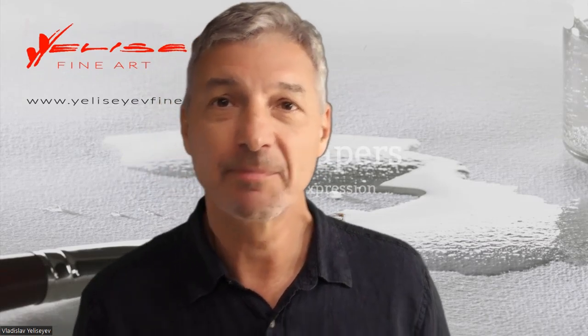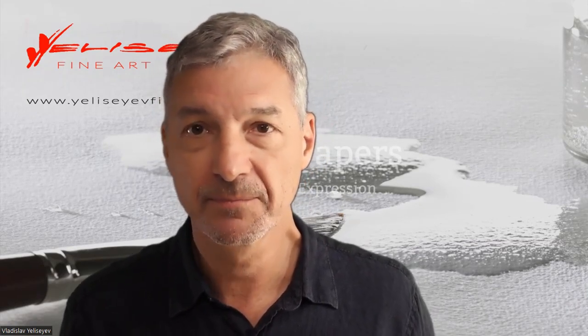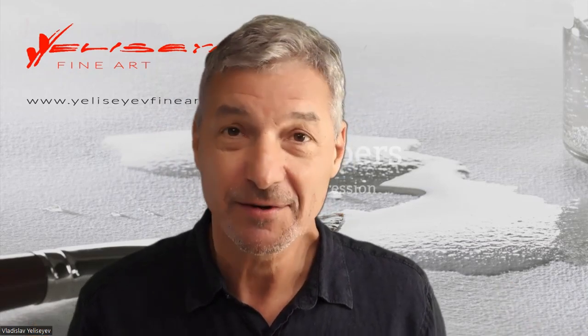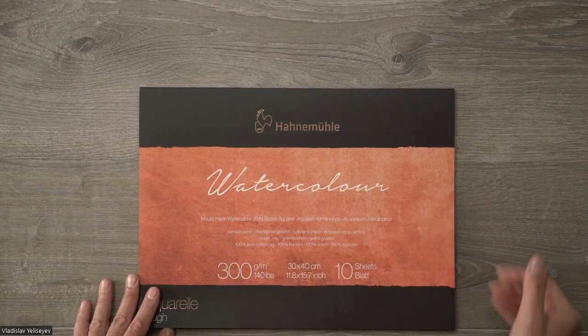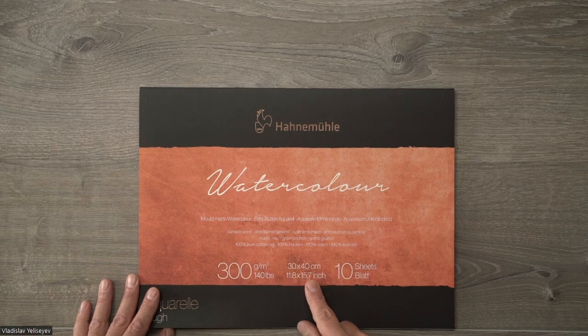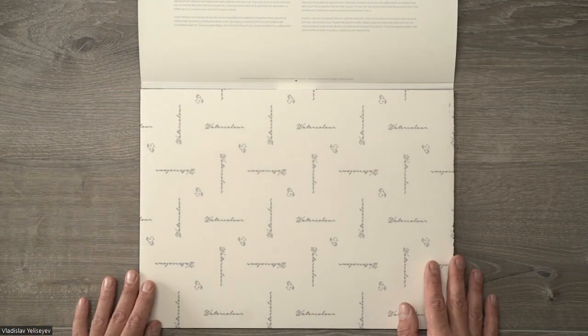First of all, I'm going to check the paper's underlying core with a large wash, and then I'm going to check the rough surface of this paper by painting tree foliage. The last quick test will be the ability to lift accidental brushstrokes from the surface. But first, let me show you a couple of watercolor blocks I'm using recently. The smaller watercolor block right here is almost a quarter size watercolor paper, a little bit larger.